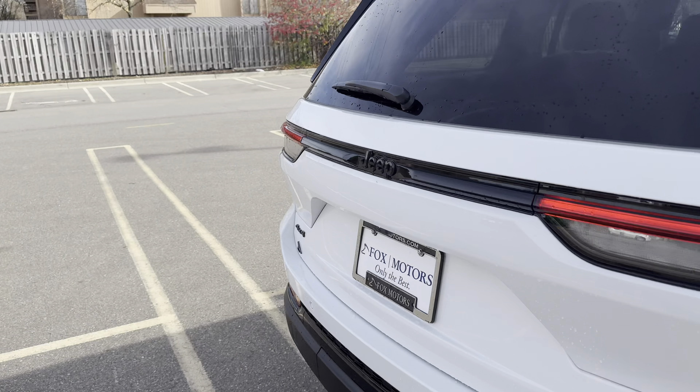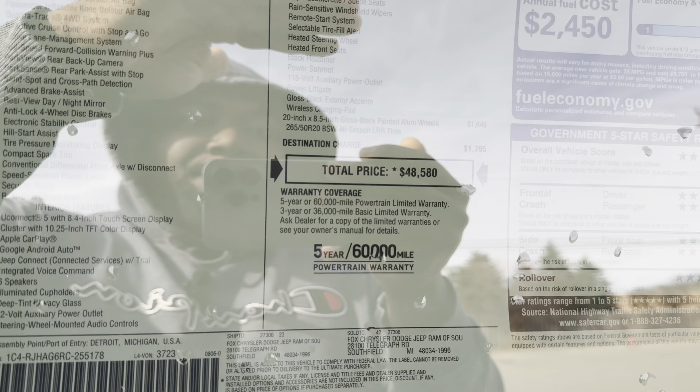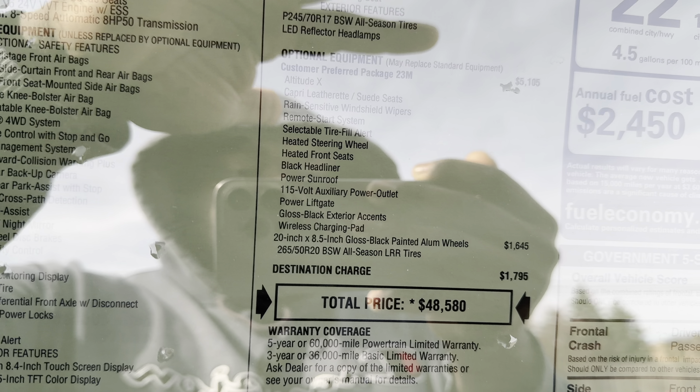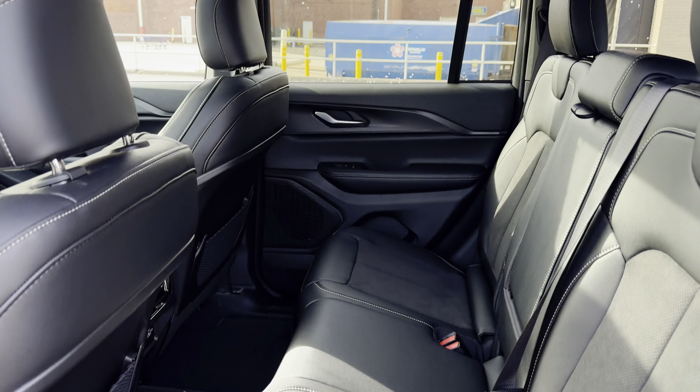Got leather on the dash with the same little indentations giving it a bit of design, and that aluminum accent piece. Let's go around to the driver's side and check out the window sticker. What I forgot to mention is that it's the Altitude X, so it's a little bit nicer interior. All the black accents — 22 MPG combined, 19 city, 26 highway.